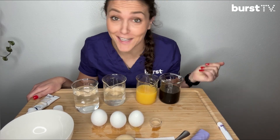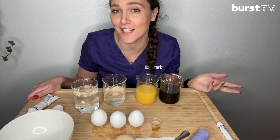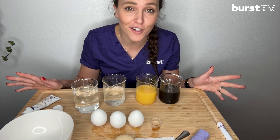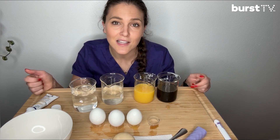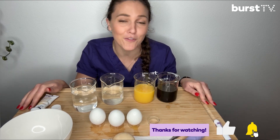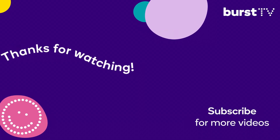What did you find out in your egg-speriment? Get it? Egg-speriment? Which drinks do you think are better for your teeth after doing this experiment? You're welcome to get out some paper and pencils, write down your findings, or even draw a picture of what you found out. If you're helping kids with this experiment, take a look at the description below for step-by-step instructions. Thank you so much for watching. Please like and subscribe to Burst TV for more videos just like this one. Thank you.